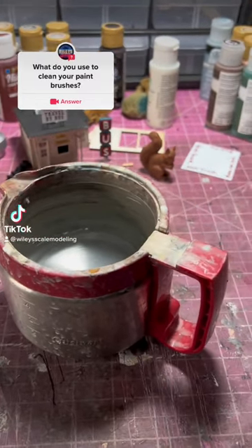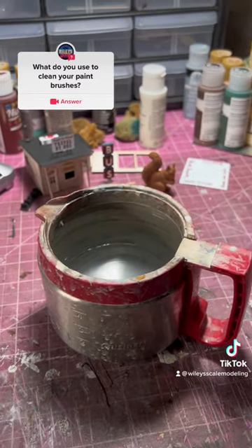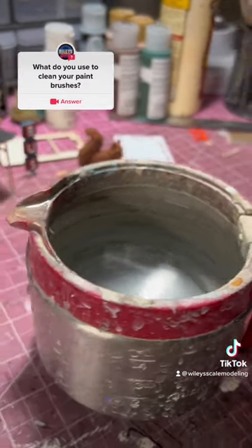Here's a very important question: what do you use to clean your paintbrushes? Everyone's got something unique.